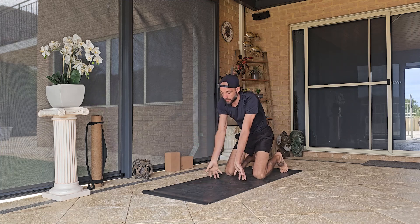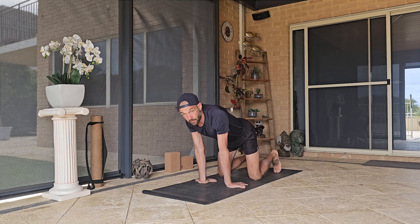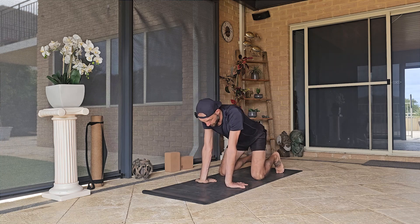We're going to externally rotate the hands and then do the same thing — rock forward and back three or four times. And then flip the hands towards your feet so the fingertips are facing that way, then sit back onto the heels and again rock forward and back. The palms may come up — that's perfectly fine.